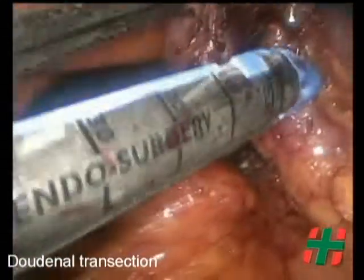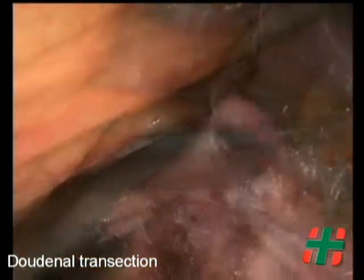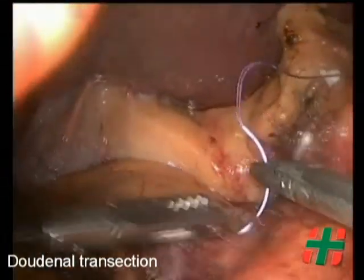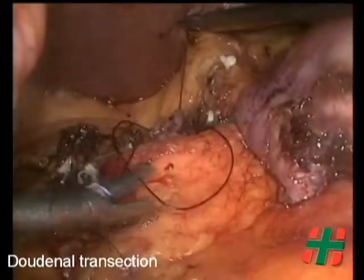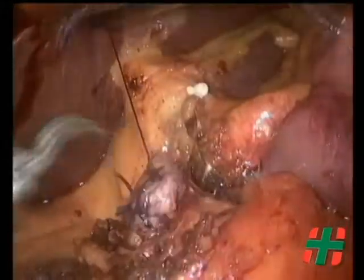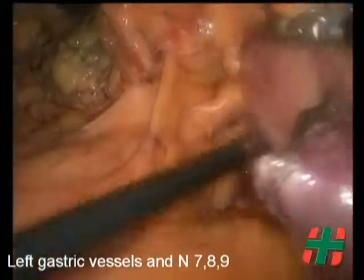The duodenum, just distal to the pylorus, is transected using an endoscopic linear stapler. We reinforce the staple line with a running 3-0 absorbable suture.